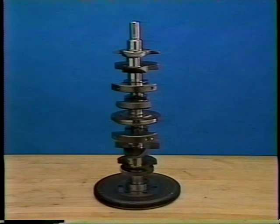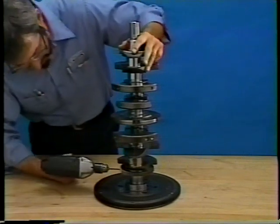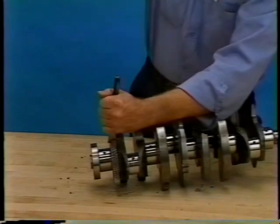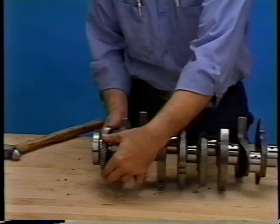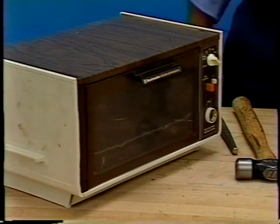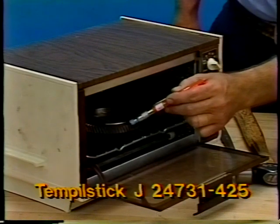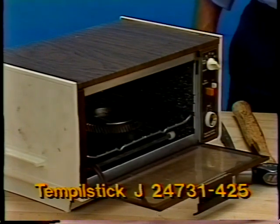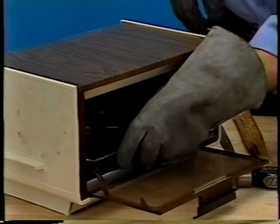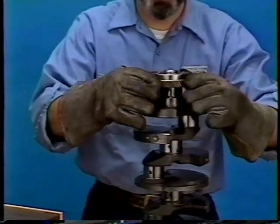The crankshaft has a pressed-on oil pump drive gear. The service procedure for the gear begins with removing the original gear by drilling a hole radially between two gear teeth. Use a cold chisel to split and remove the gear. Heat the replacement part for 20 to 30 minutes at 400 degrees Fahrenheit. Use temple stick J24731-425 on the gear to assure proper temperature. Wearing insulated gloves, install the gear onto the crankshaft. The gear must be fully engaged against the crankshaft counterweight.